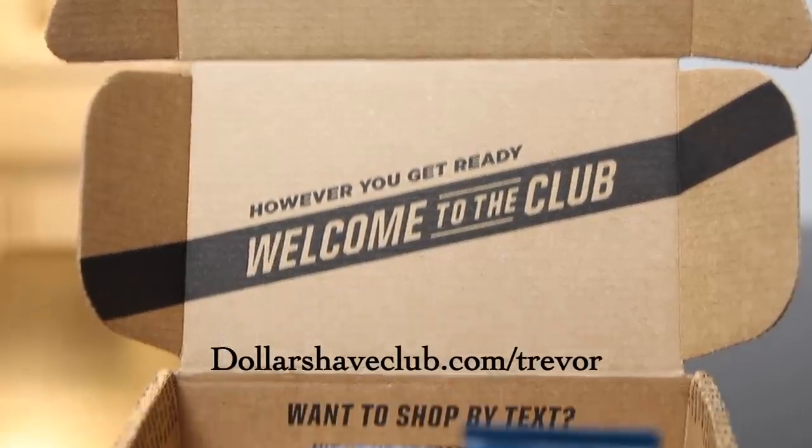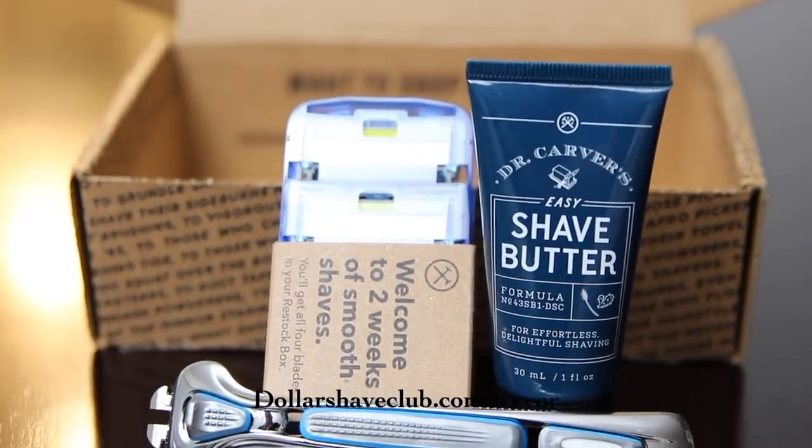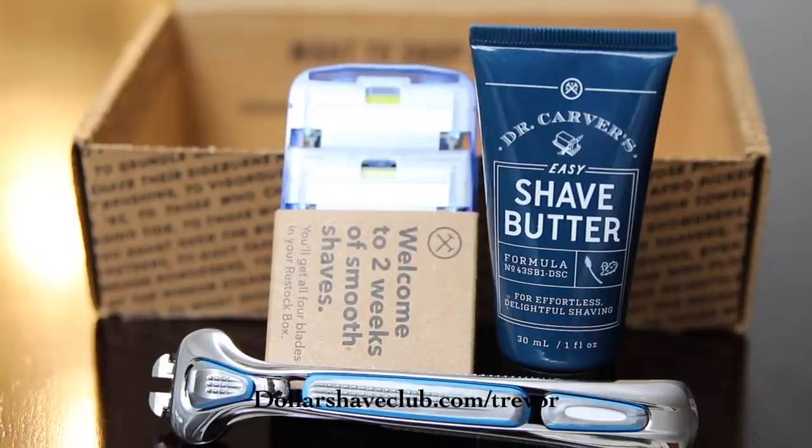Use my code in the description below and get the Shave Starter set for only five bucks. That's the price of a Subway sandwich — not even. They raised the price on that. Who do I talk to about that? Why is my BLT $6.03? I have questions. And check out their great holiday gift set. After that, the restock box ships full-sized products at regular price. What are you waiting for?